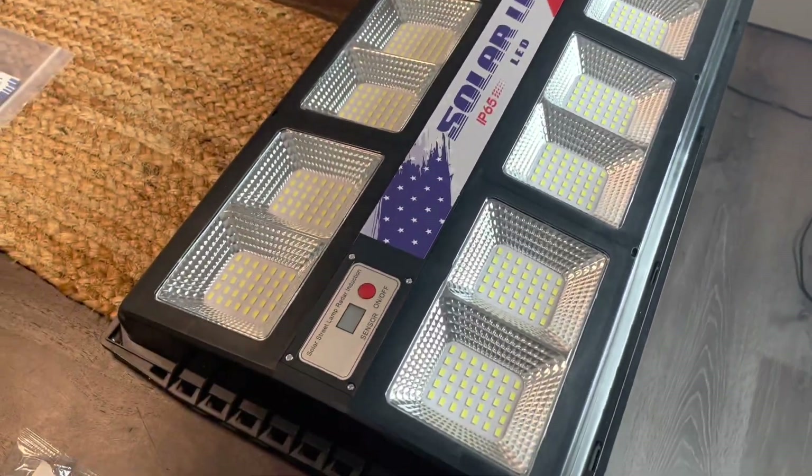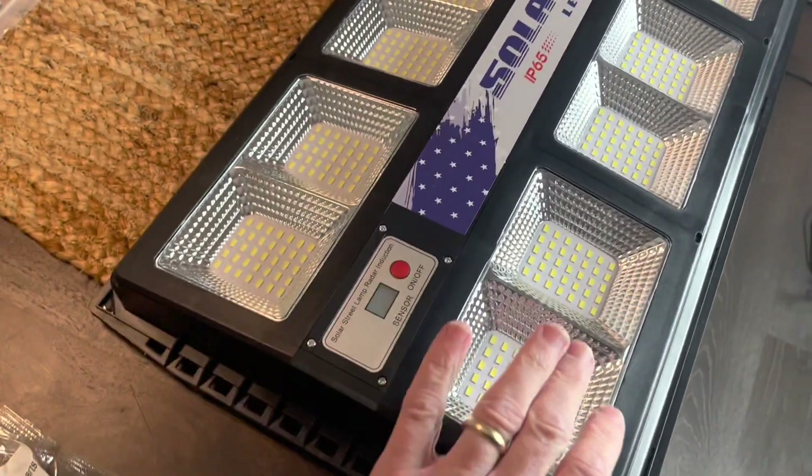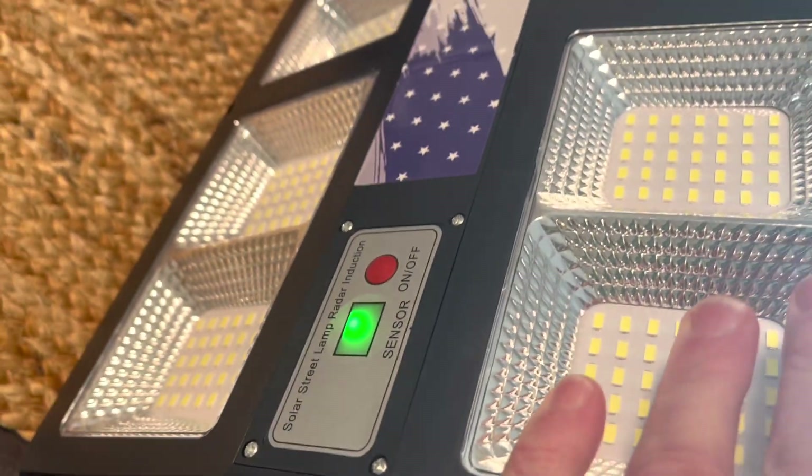One thing to note — you see how there's no green light here? It's because the panel's down on the table. But as soon as that thing gets exposed to light, that green light comes on. That means it's charging.